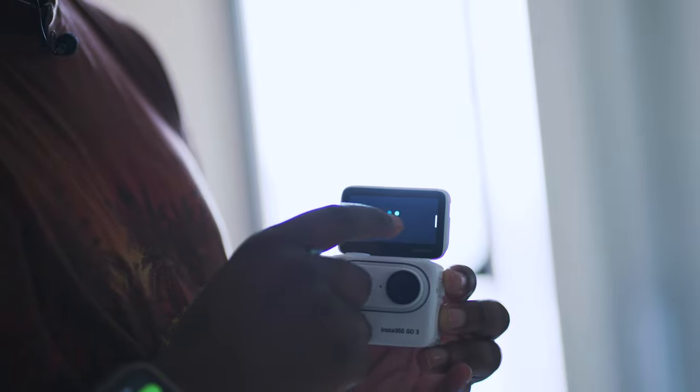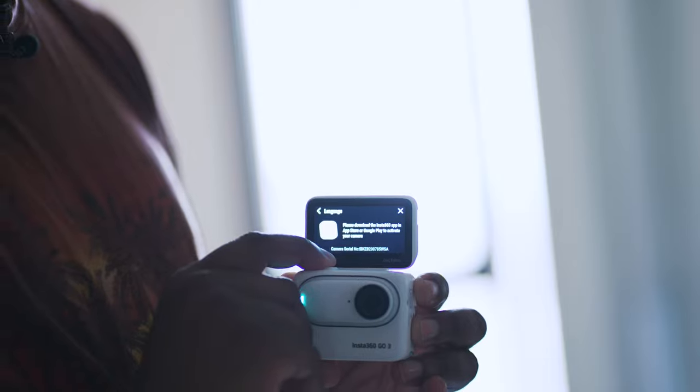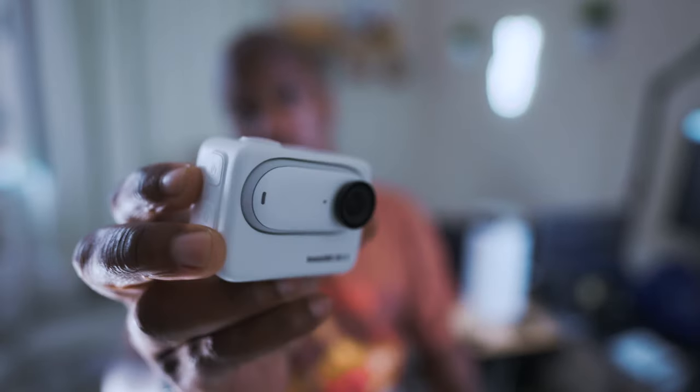Inside the box you have the Insta360 GO 3 camera as well as the Action Pod. You have a charge cable, a start guide, the magnet pendant, the pivot stand, and the easy clip.